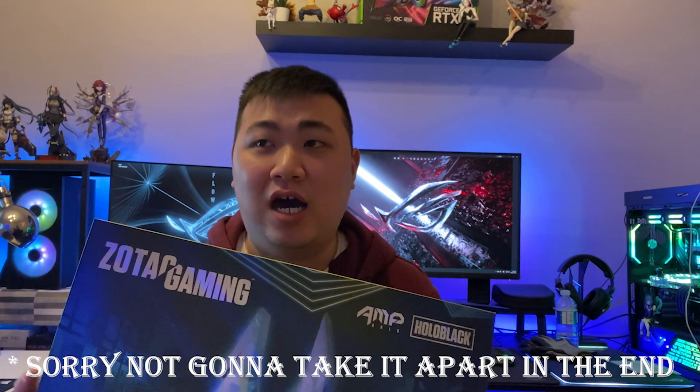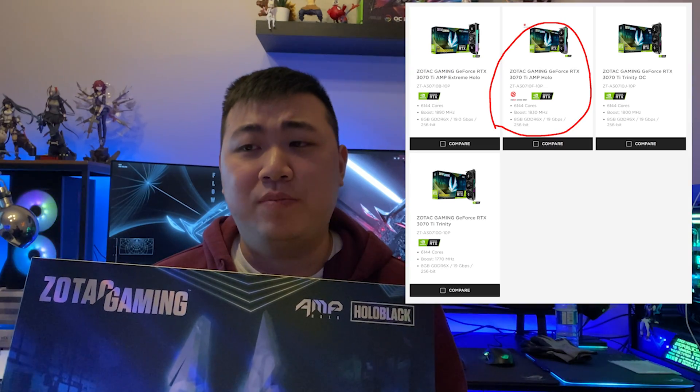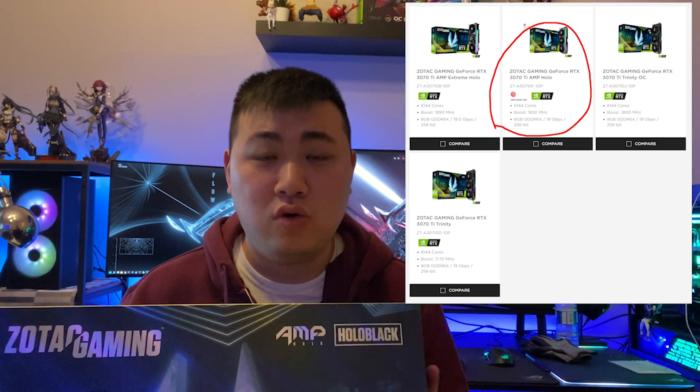Although the cards are not technically at SRP, I was able to get my hands on a Zotac 3070 Ti. Today we're going to see how this card actually performs in terms of scores, thermals, and build quality. We're even going to take the card apart and look at what's inside. This card is the AMP Holo Black — their second top tier, just below the AMP Extreme. Without further ado, let's start with the unboxing.